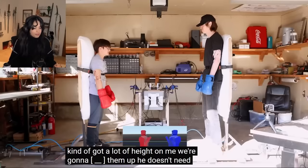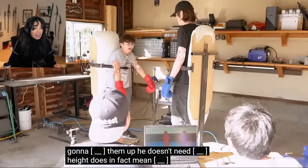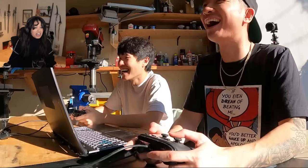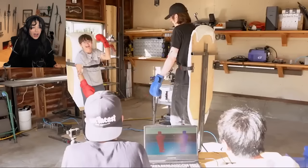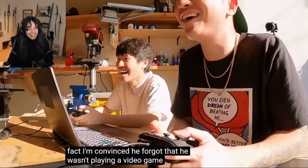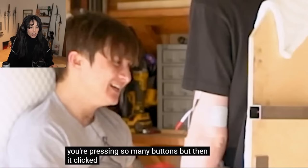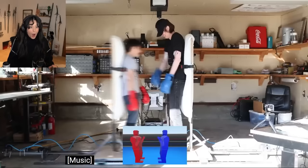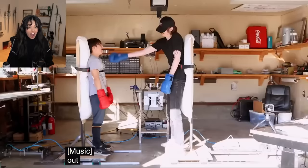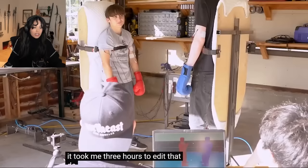Coach, I don't know about this one. You kind of get a lot of height on me. We're going to fuck him up. Height doesn't mean shit. Height does, in fact, mean shit. His biggest opponent is Brodin. He was getting a hang of the controls — in fact, I'm convinced he forgot that he wasn't playing a video game. He's dying! It took me three hours to edit that.